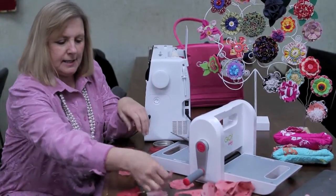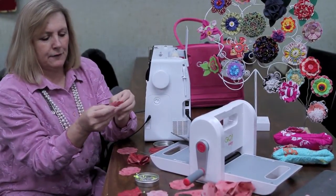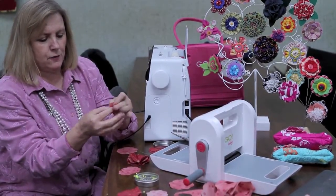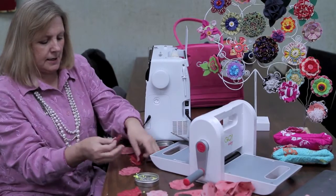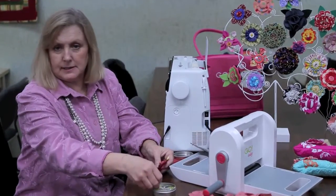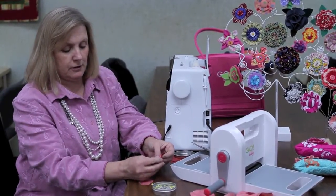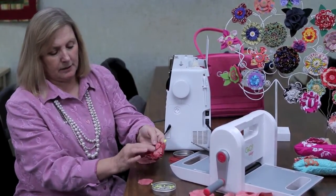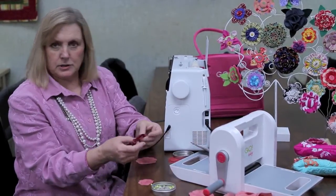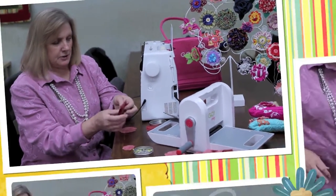So then that's sewn together. Then I take the next size flower, the next size down, and I fold it into half again, fold it into fours, and then I just pin that on top of the other ones. You can do it in the same color or you can do it in a different color. In this particular flower, I've done it in a red, and then a lighter shade in the center. Then I'm just going to take it to the machine again, and sew the zigzag, and sew in this very center.